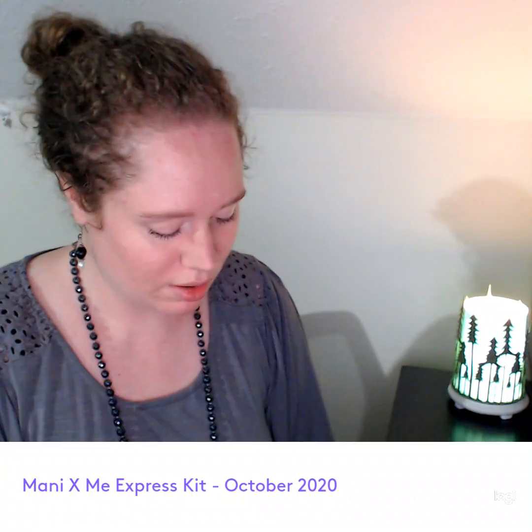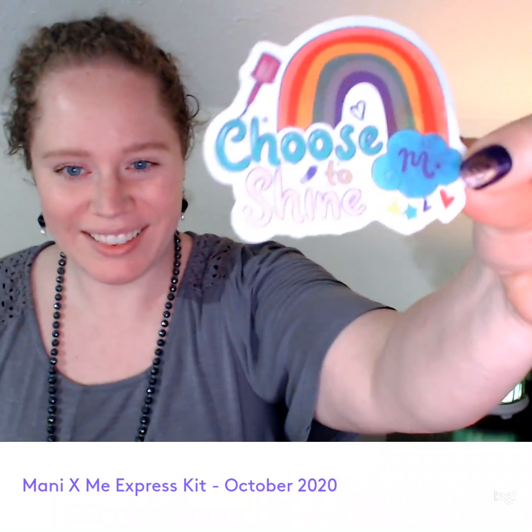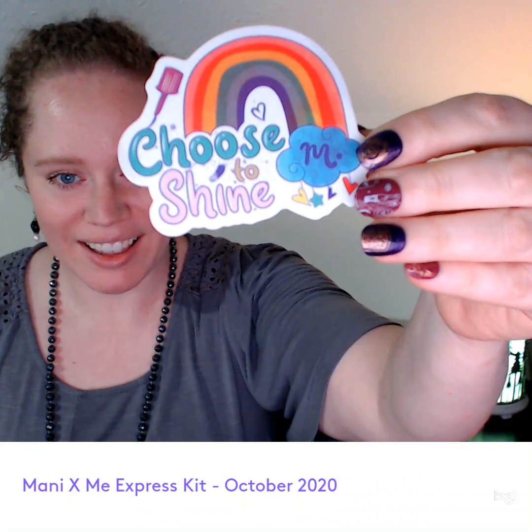I'm kind of wondering why I didn't get a sticker — they normally put stickers in here. Oh, I spoke too soon. Nice, look at that cute sticker! I love it. They were giving just this kind of generic nail polish sticker sheet before. I would give that to my kids because they love stickers, they're that age. But this one is cute.